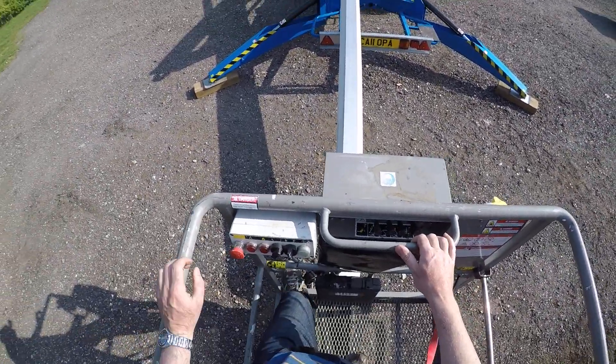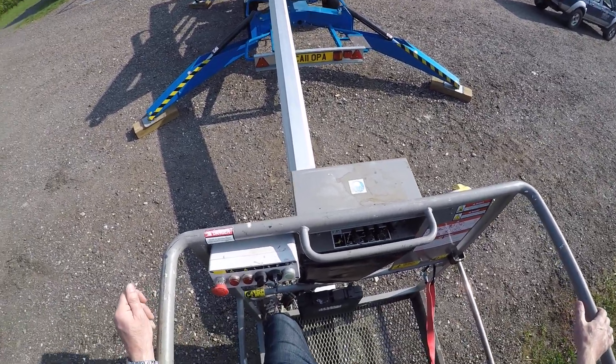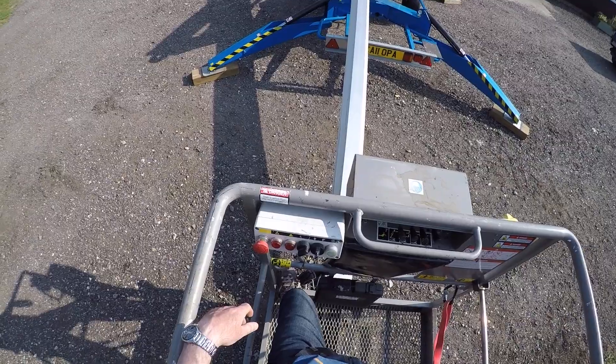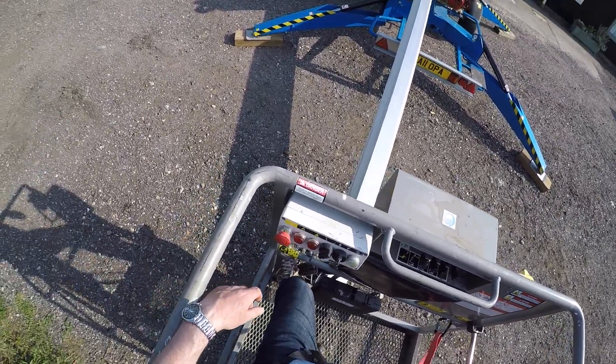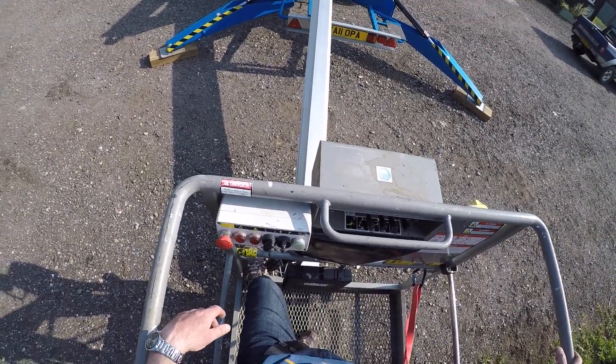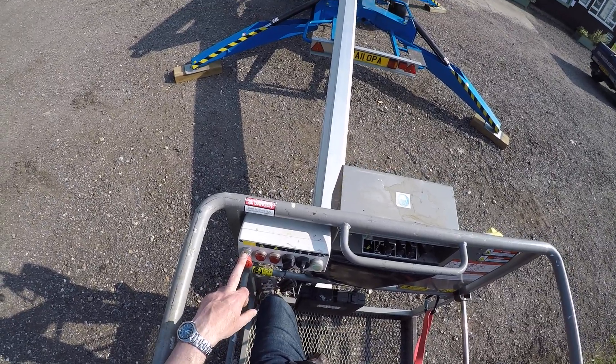I'm going to show you a basic demonstration of how the controls work from the cage in a Nifty Lift 170. What we've got here is an emergency stop button — very often mistaken for machine breakdown, as it gets knocked in with your hip when you're working in the basket. Sounds comical but that's more common than you might think. You turn this switch to the right, it jumps back out, and the machine is live again.